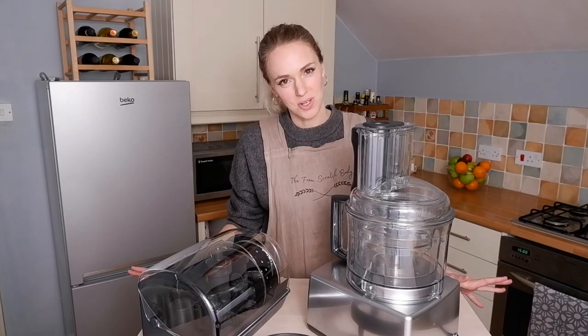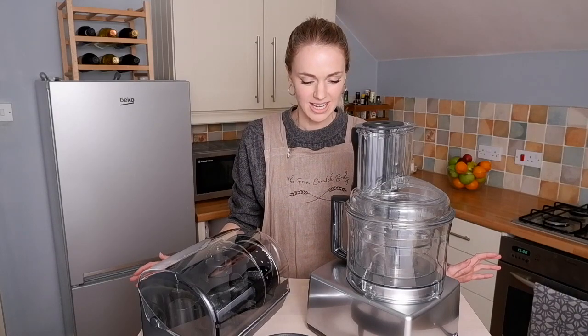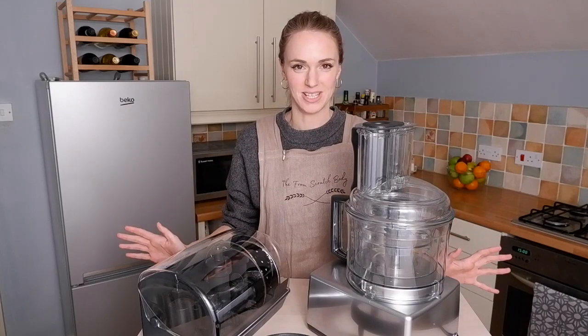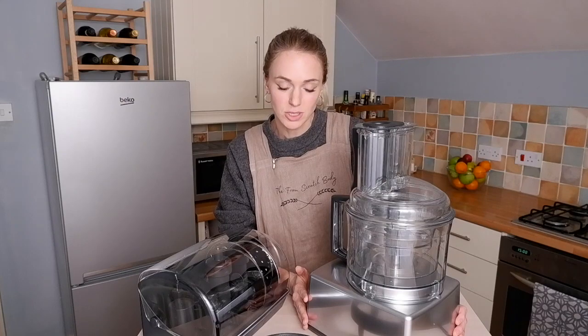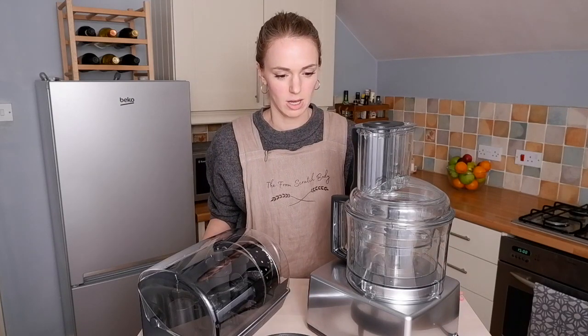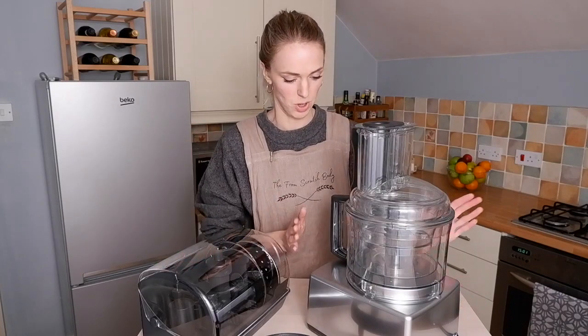Hello and welcome to The From Scratch Body. I'm Liv and this is a very exciting day. I have bought my first big boy food processor — a Magimix 4200 XL. I was going between the 3200 and the 4200. There was about a 40 pound difference and in the end I went for this one.